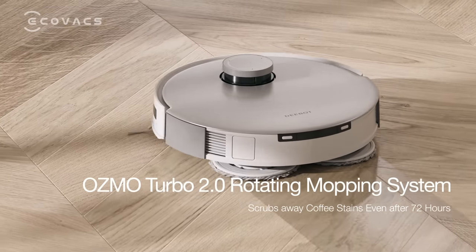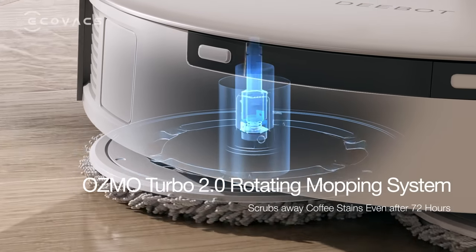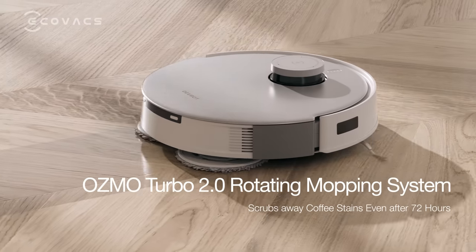Osmo Turbo 2.0 rotating mopping, scrubbing away coffee stains even after 72 hours.